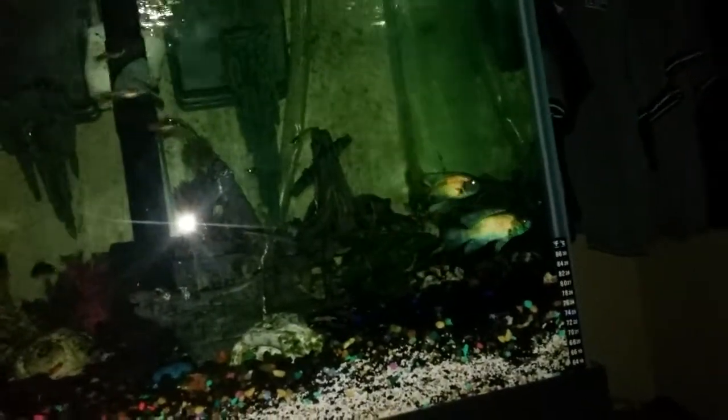These guys right here are cichlids — electric blue acaras. I have one female and two males. There's another male but he gets bullied, so he kind of hangs out on his own. He's a real sweetheart so he's actually going to stay in this community tank.